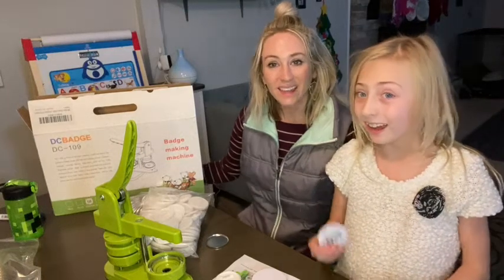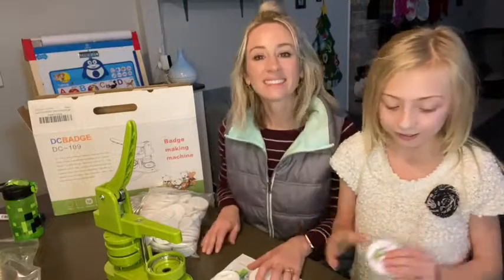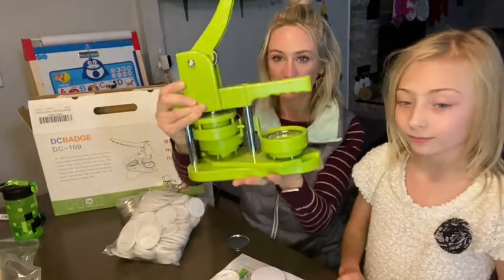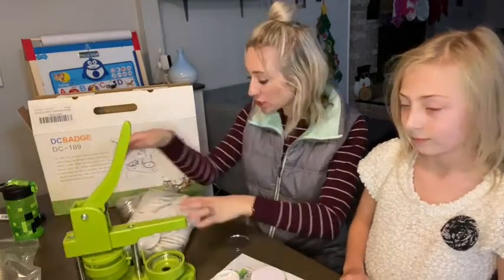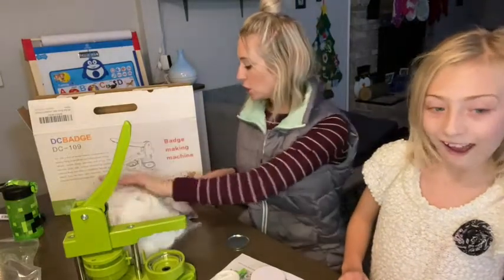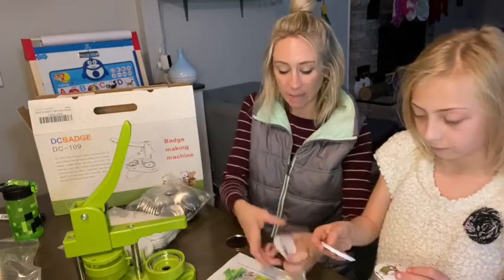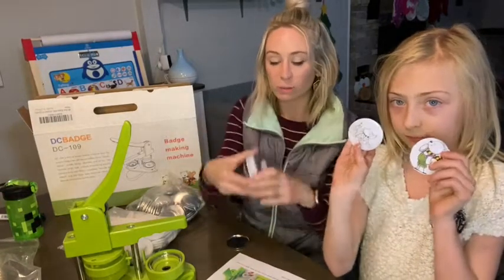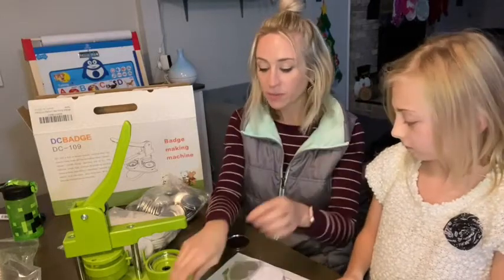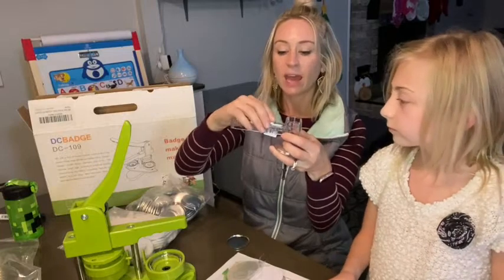This is the badge maker machine! That's right, you can make buttons like this and all kinds of things. You get this piece here, and you're actually getting a hundred buttons and everything to make it with. You have the hundred buttons, the hundred metal pieces, some pre-made circles with pictures on them, the clear piece to go over top, and also the cutting tool to be able to make different ones.